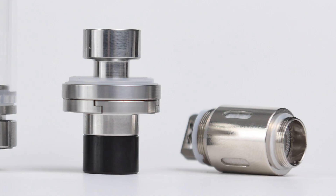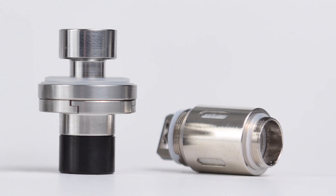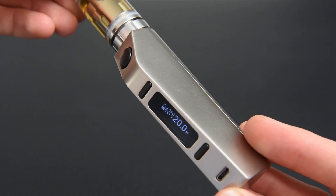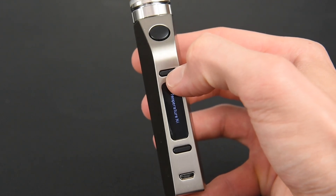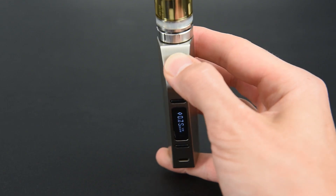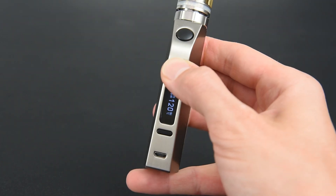The Vibe tank comes with a 0.3 ohm stainless steel (SS) atomizer. To set the temperature control (TC) output mode for this atomizer, press the fire button four times. Press the up button until 'Temperature SS' is displayed, then press the fire button once to set the output mode. Adjust the temperature to your preference by pressing the up or down buttons.